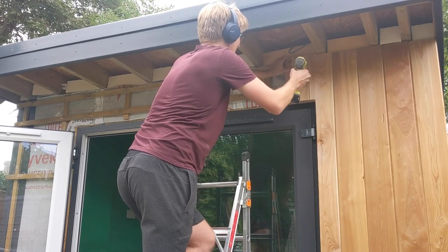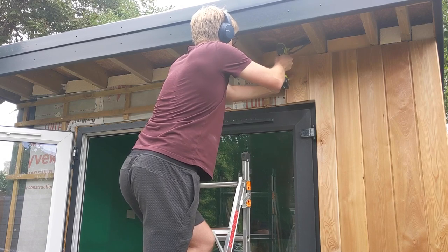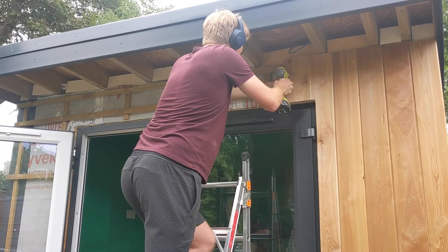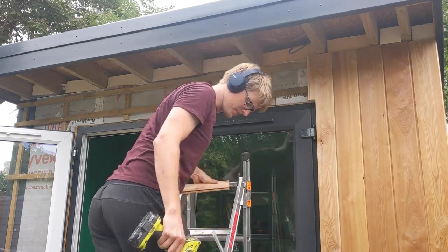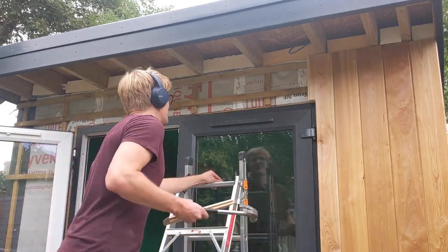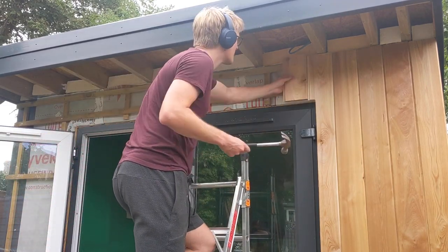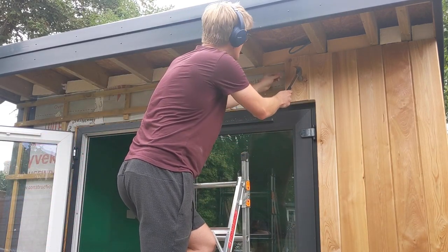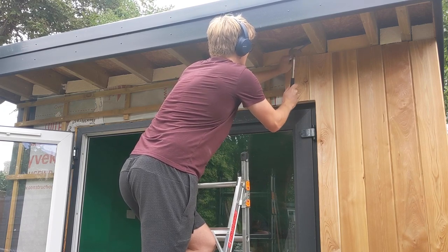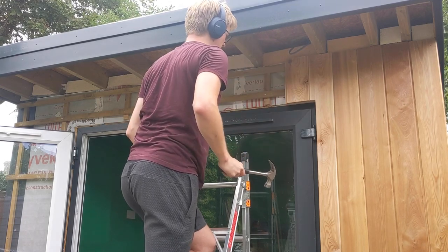I wanted to install the larch vertically so I needed to run two sets of battens to create an air gap behind the cladding. This air gap needs to run top to bottom, which is why you need both vertical and horizontal battens. I went for a wide larch plank at 144mm with a shadow gap and then used a natural oil wood stain for UV protection. There's still some fine detail to do around the door but I think you can already see how good it's looking.